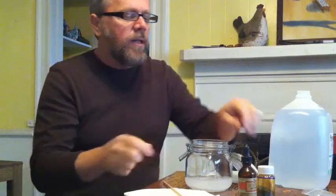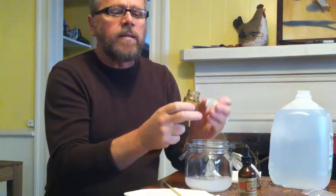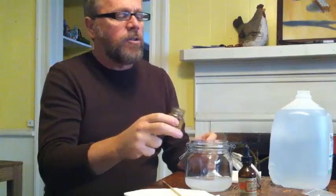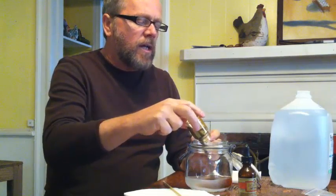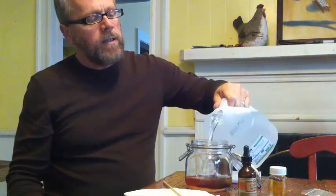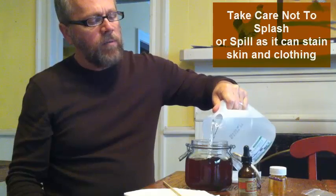The next thing I'm going to do is add my iodine crystals — 1.75 ounces or 50 grams. The potassium crystals were 100 grams, so we're basically at a two-to-one ratio here. I'm going to pour that in and you'll see the change in color dramatically. Then I'm going to add more water up to just below the rim of the jar to make one quart.